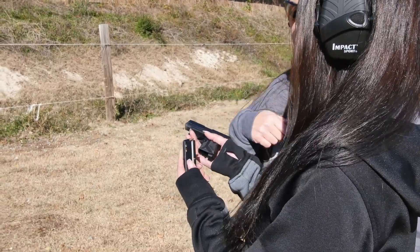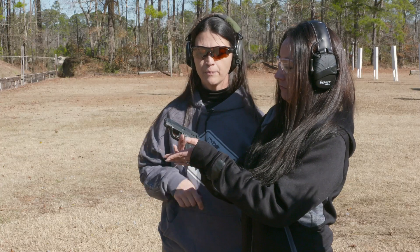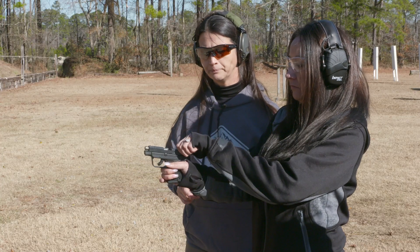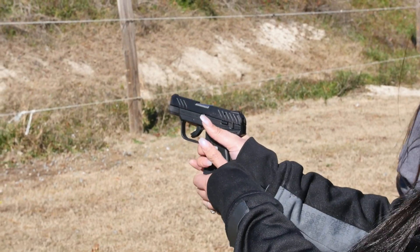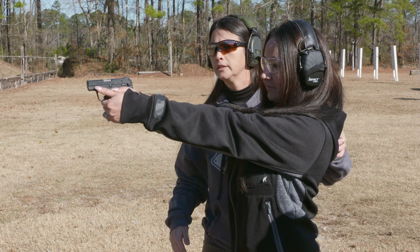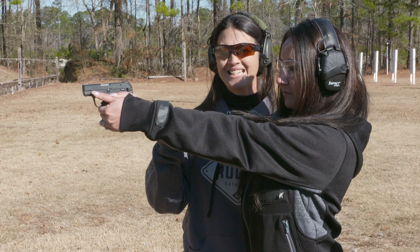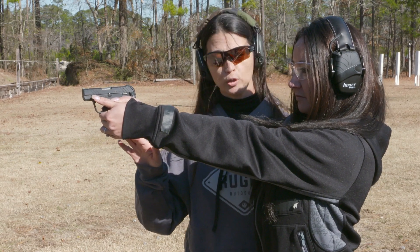Go ahead and insert your magazine — bullets forward, correct. We're going to rack our slide. Safety's engaged. Go ahead and get a good solid grip, make sure that our body's good. Whenever you're ready, go ahead and disengage the safety and then remember our trigger press that we talked about earlier.